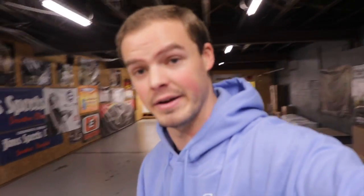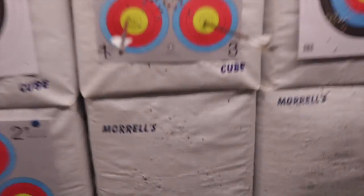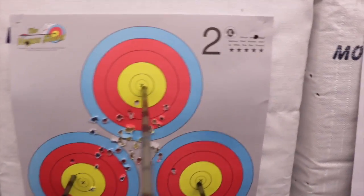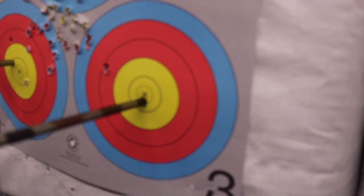Some guys like to use binoculars when shooting indoors to check their arrows, but they're going to end up walking up to the target anyway. Let's walk up and see what we got — we'll talk about scoring. That actually ended up being real solid: ended up with a 10 there. It was a little bit high, I pushed it left, and we have a dead-nut X there. I dropped that one a little bit lower, but it's still obviously an X.